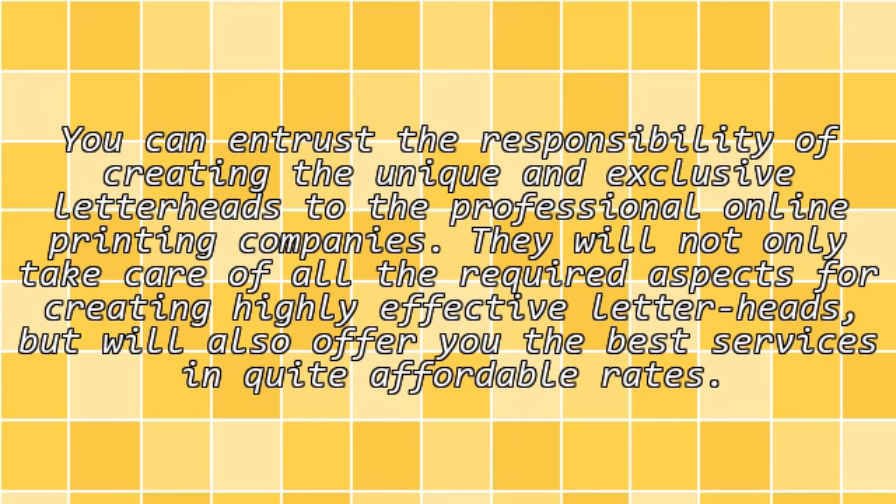You can entrust the responsibility of creating unique and exclusive letterheads to professional online printing companies. They will not only take care of all the required aspects for creating highly effective letterheads, but will also offer you the best services at quite affordable rates.